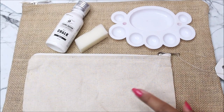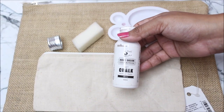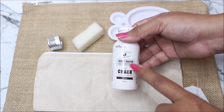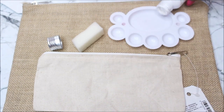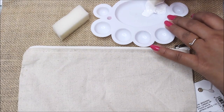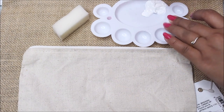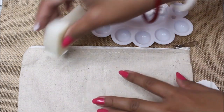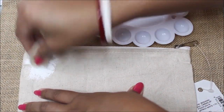Now let's start the tutorial. First of all we will start by preparing our base which is a canvas pouch, and for that I'm going to use snow color acrylic paint from Little Birdie. Pour it in our palette — it's a little thick but this is good for our use. Now using a sponge, dab dab dab on the white acrylic paint and start dabbing it on the pouch in this way.